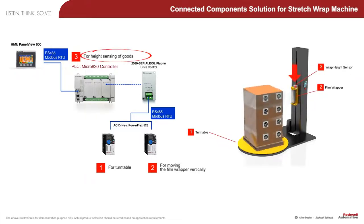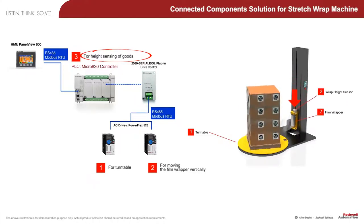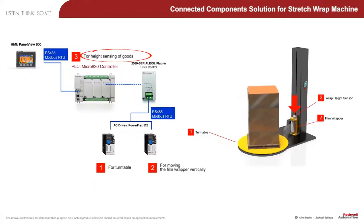The wrap height sensor is wired to the input of the Micro 800 controller and automatically detects the height of the pallet of goods on the turntable. In many cases, after the goods are securely wrapped to the pallet, they must be weighed before shipment to calculate shipping charges.